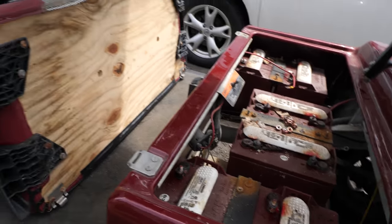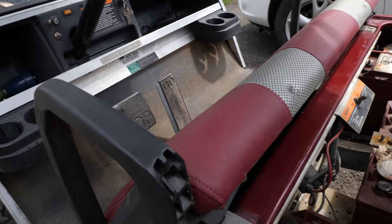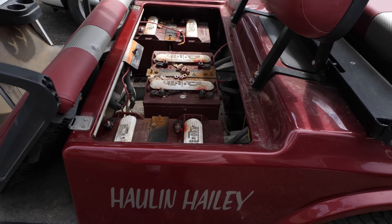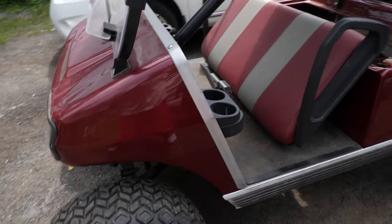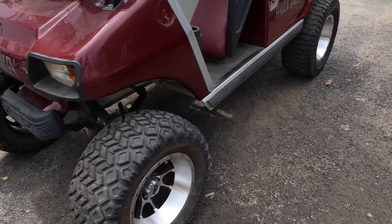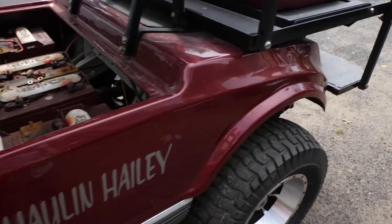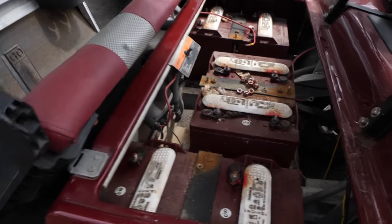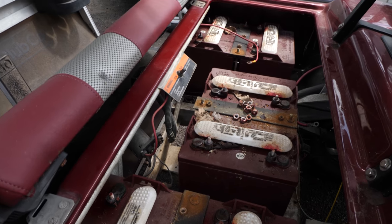Here we have a 2001 Club Car DS 48 volt — it's actually a pretty nice looking cart. Nice lift kit on it, nice maroon color. I'm not crazy about maroon, but you know, to each their own. Big tires and wheels.